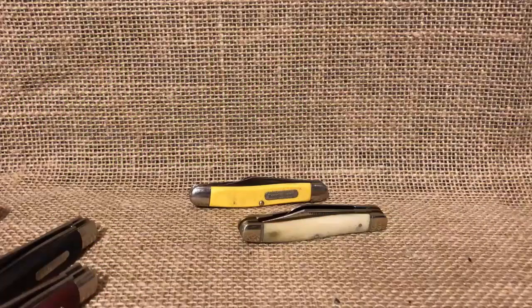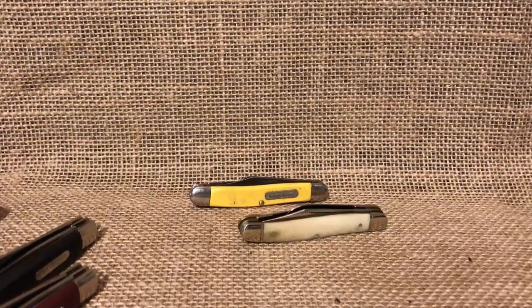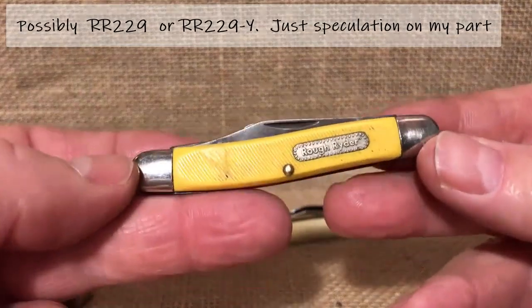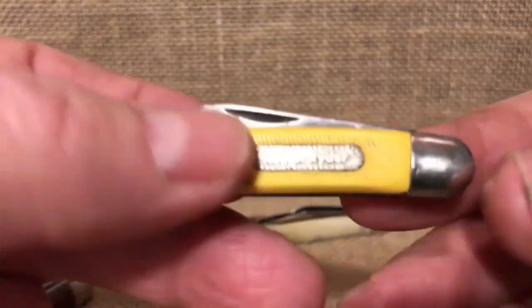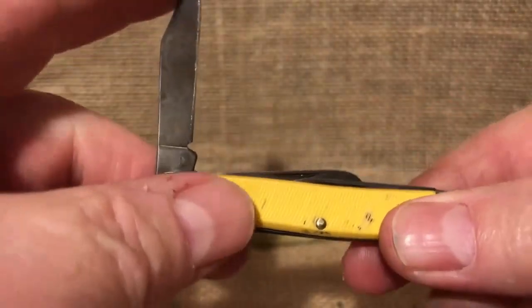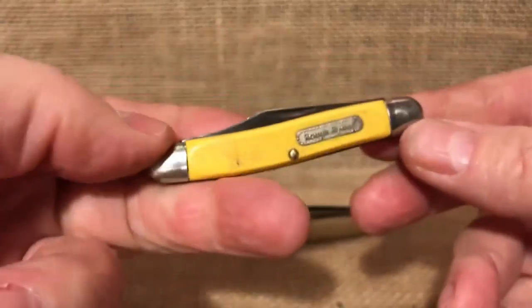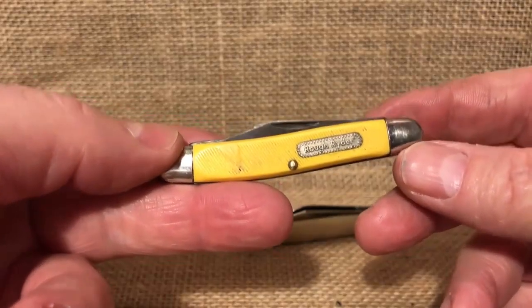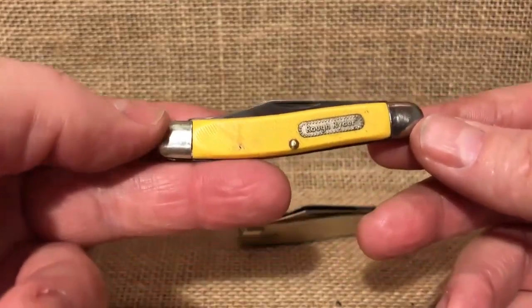If you follow Knife Detector, you probably saw recently a Rough Rider Stockman that was made in Ireland. I believe he had the one that would have probably been an RR329, one that was on a three and a quarter inch frame. The one I have is probably what would have been known as the RR229 when it first came out. And this is the Junior Stockman on a two and three quarter inch frame. You see very clearly the Rough Rider shield, and then on the blade it says Rough Rider Ireland. There is no actual model number on it. But the reason I'm believing this is the RR229 and the one that Knife Detector was showing was the RR329 is because of who actually made these knives.